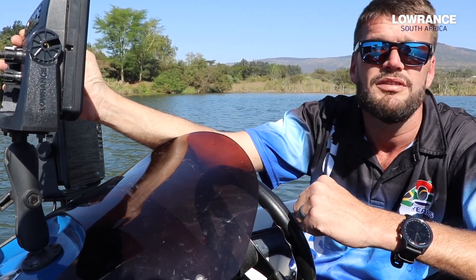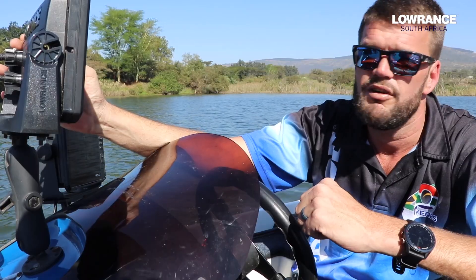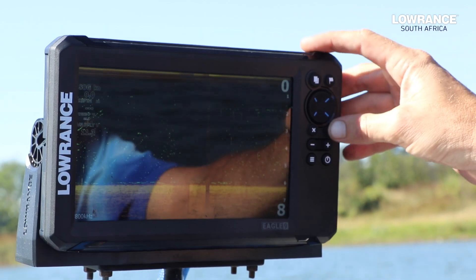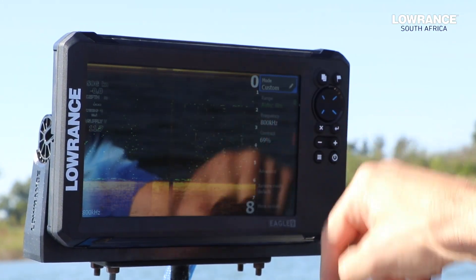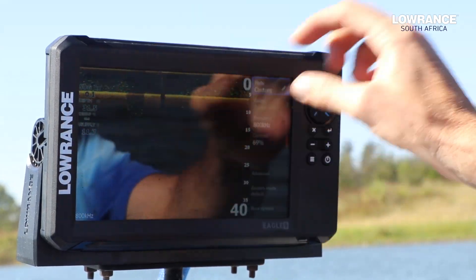Then we've got the normal dial keypad which is up, down, left and right. Then we've got the X which is your exit, and your Enter button. We've also got zoom in and zoom out — plus and minus. And we have a menu button. Under your menu button you'll get all the menus on the side of the actual current page that is running.